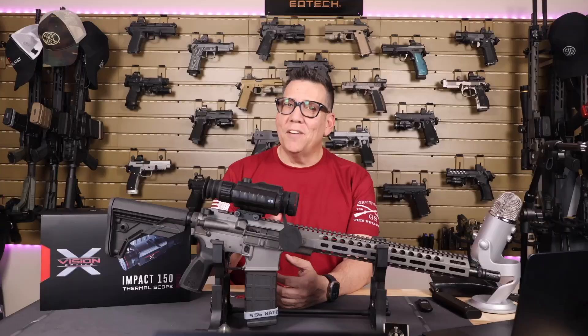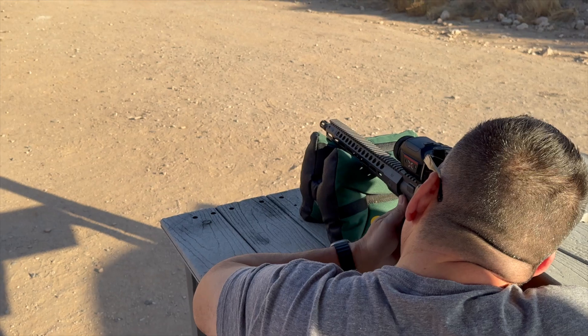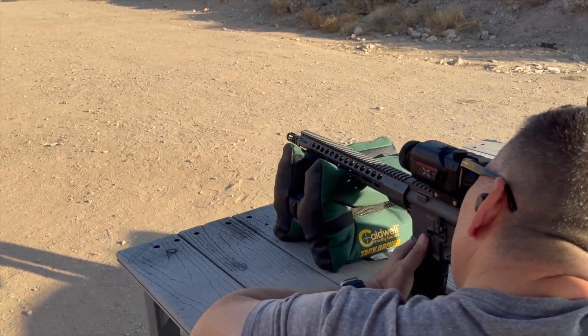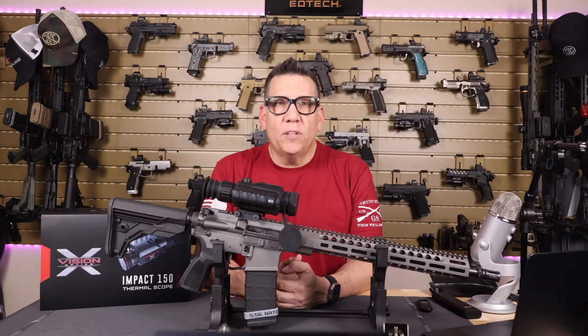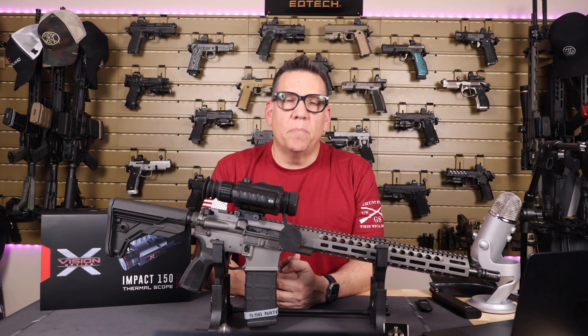Personally, 300 yards or less is most likely the distance most hunters would use this scope, so the 1,100-yard range may be overkill — but I've always believed it's better to have it and not need it than need it and not have it. The built-in rangefinder is another great feature, providing accurate range finding using the stadium method reticle.